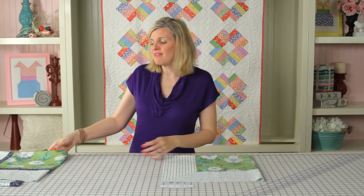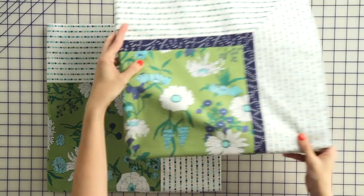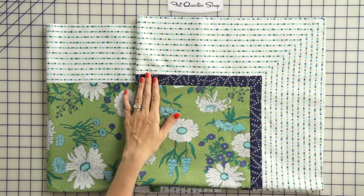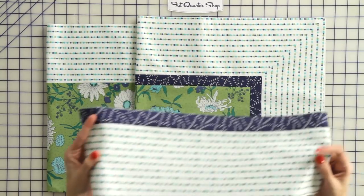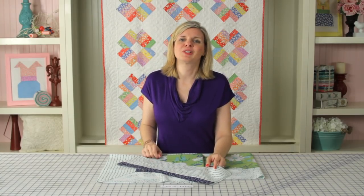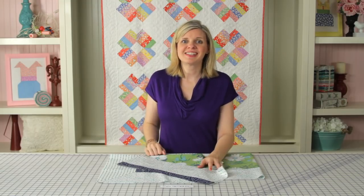Now you're just going to continue and miter all four of your corners to get that perfect look for your quilt. If you want a quilt with more than one border, you're going to want to sew all your border pieces together first and then miter them. Thanks for sewing with me today, and I hope these tips give you that perfect look on your next quilt — see you next time!